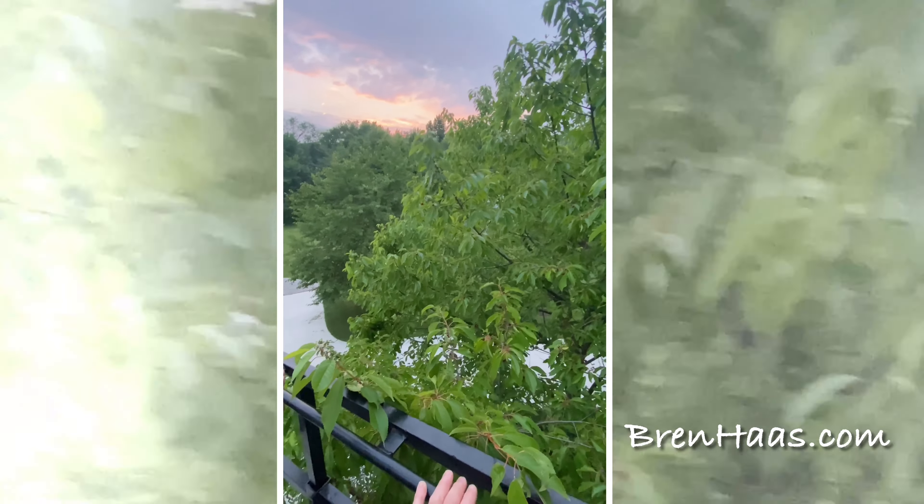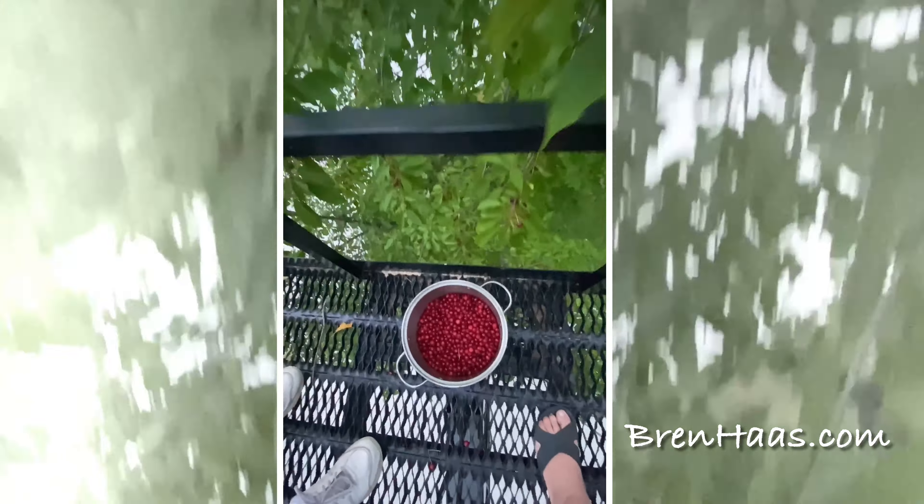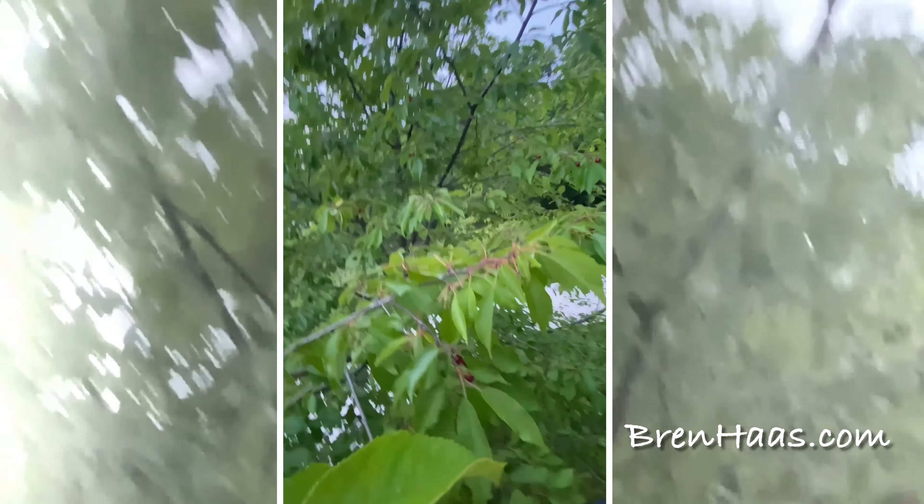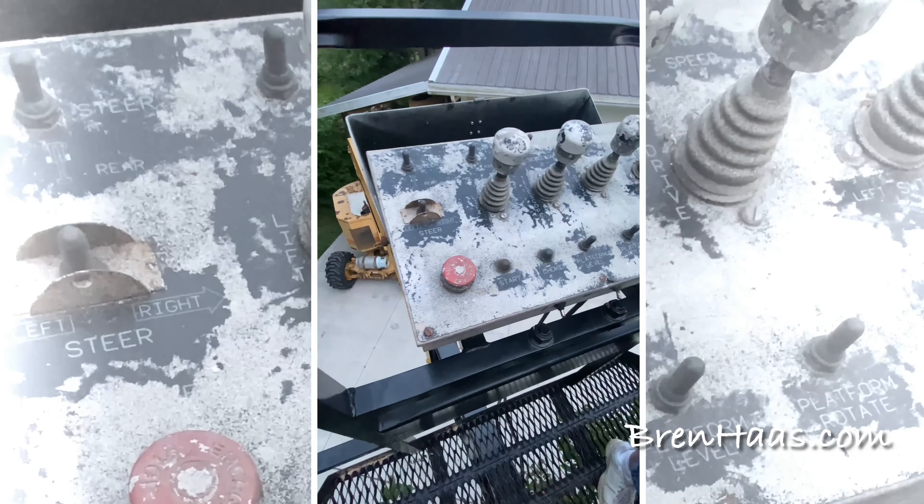This is just perfect for picking the little berries out of this dark Tartarian cherry tree. These cherries were gold this year — look at this! We picked well over 25 pounds just that night, picking until it was dark. It was so much fun.